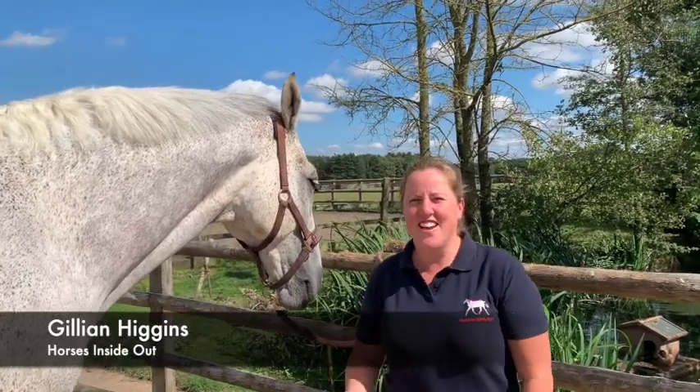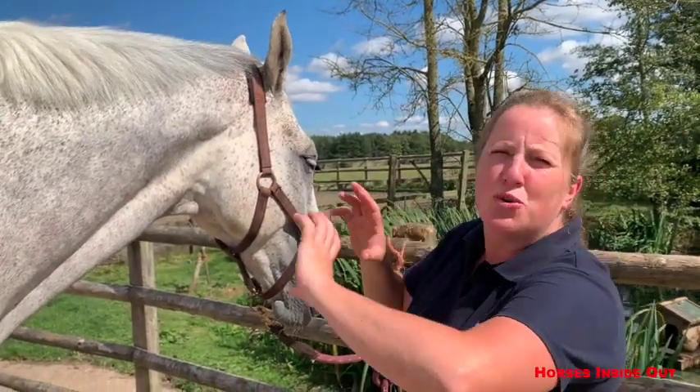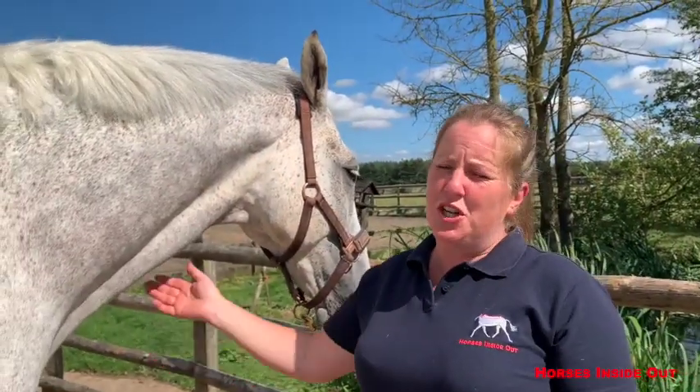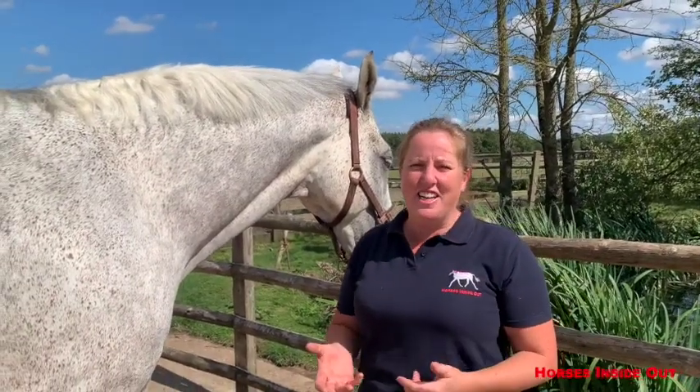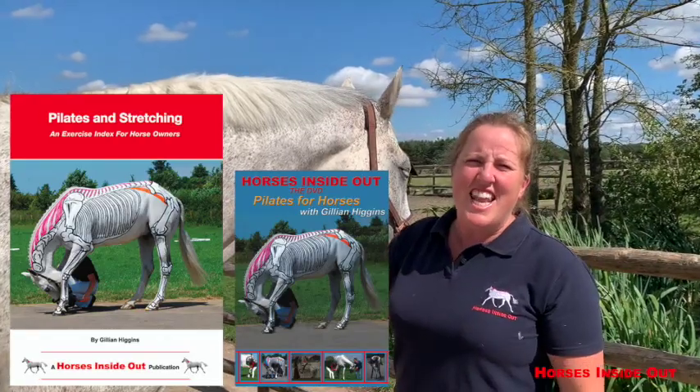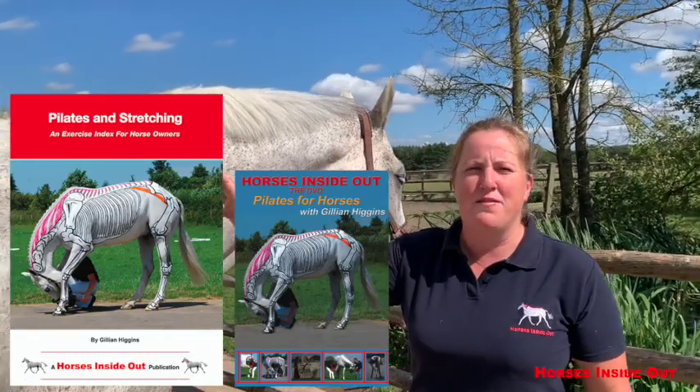Hello everyone. In this video today I'm going to share with you exercises using the horse's tail. These can be good for core stimulation, stretching the whole spine, and useful for horses that hold tension within their back, hindquarters and tail. Some of these exercises are included in my Pilates book and video, but first of all let's take a look at the anatomy of this area.